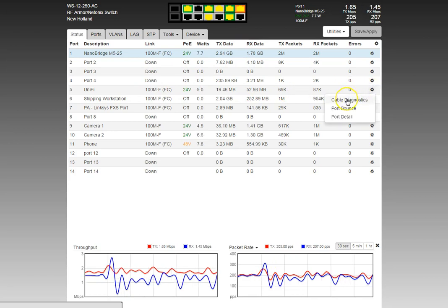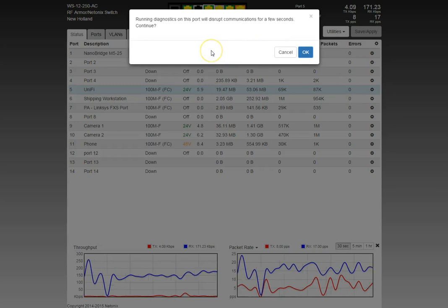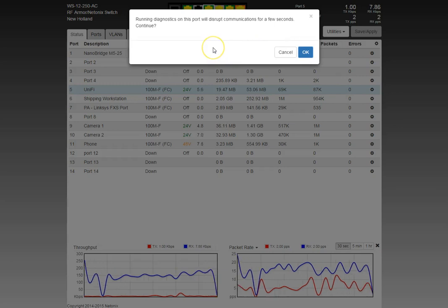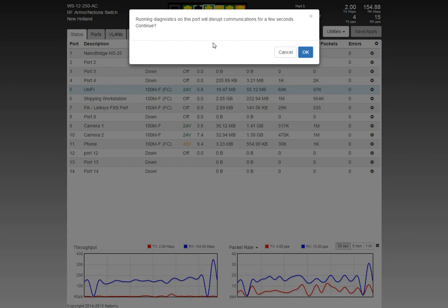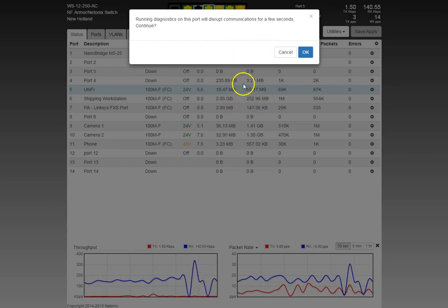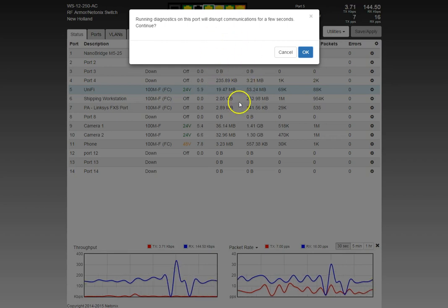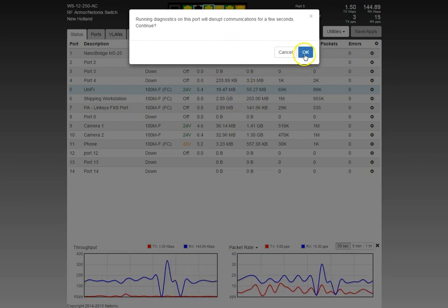There's also a cable diagnostics option. If you run cable diagnostics on anything less than a one-gigabit port, it will disrupt communications for a few seconds, so it warns you first. If this were a one-gigabit interface linked up, it wouldn't interrupt communications at all and would start the test automatically.